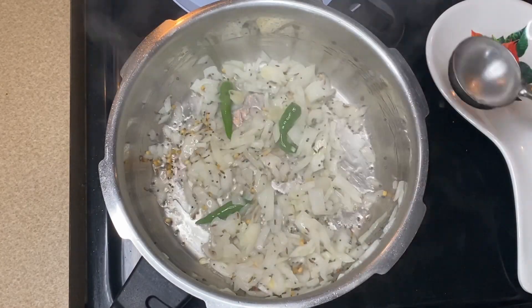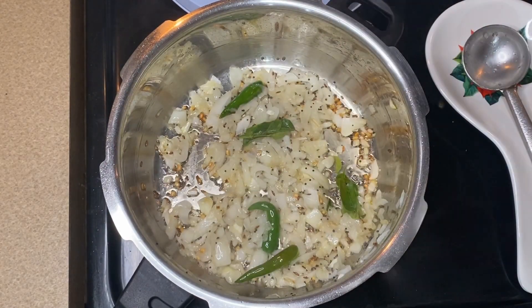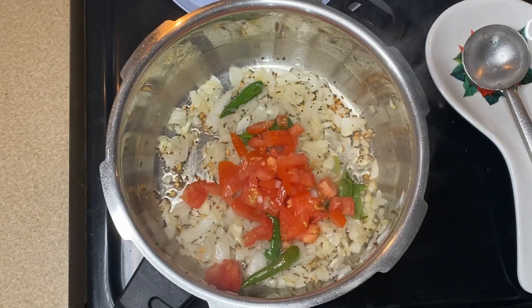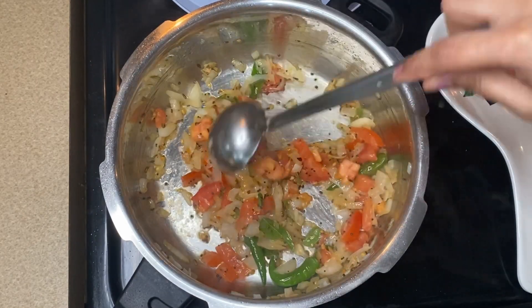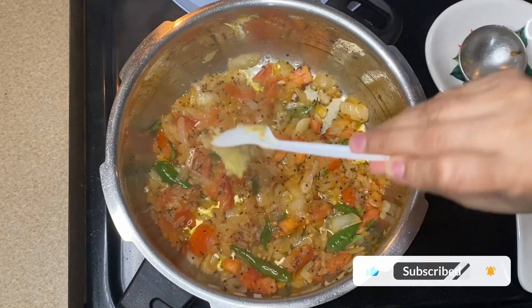Let's cook it in a very good place. Let's cook it in a small bowl.